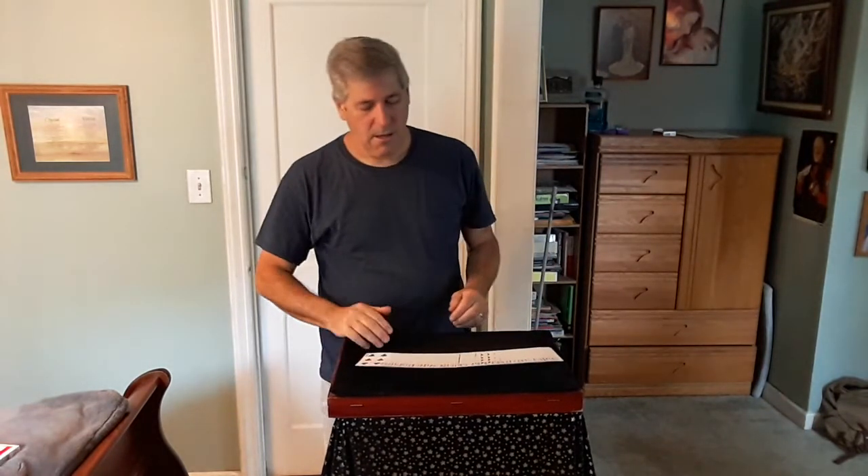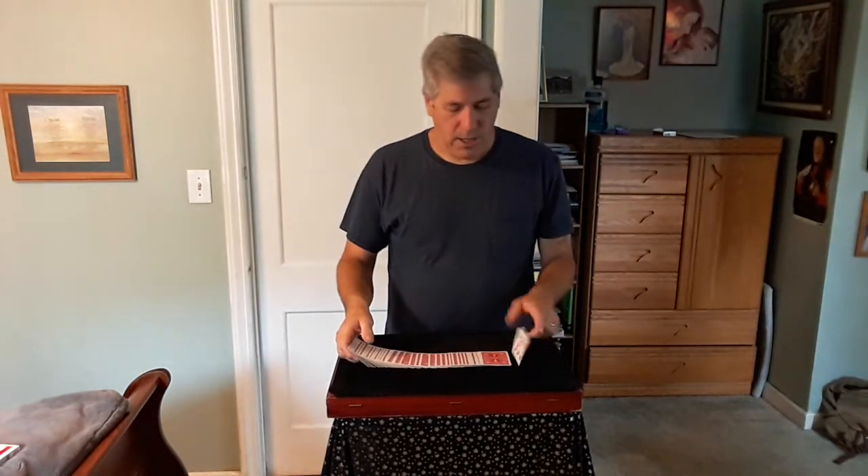Hello. This trick is called Cutting In by Tom Hubbard. It's an impromptu trick. So let me show you the cards, and what we'll do is give the cards a quick mix here before we start.